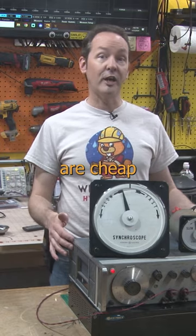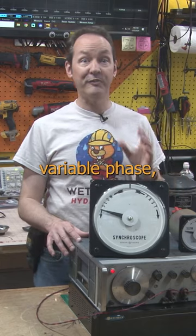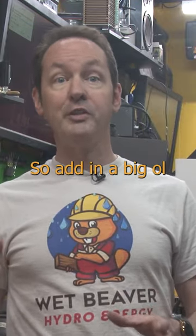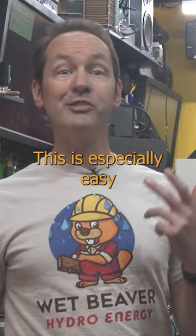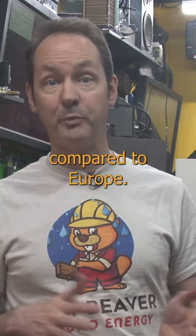Signal generators are cheap and ubiquitous — you can even get kits to make one. This antique even does variable phase, which is important for a demo I'm working on right now, but they only output low voltages. So add in a big old audio amplifier and you can get all the way up to line voltages. This is especially easy if you live on this side of the pond where we have half off electricity compared to Europe.